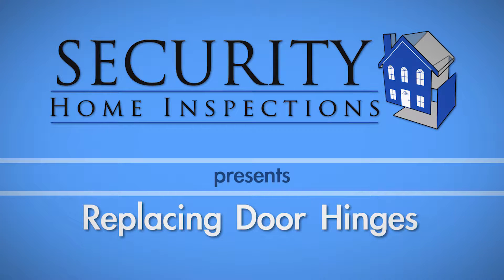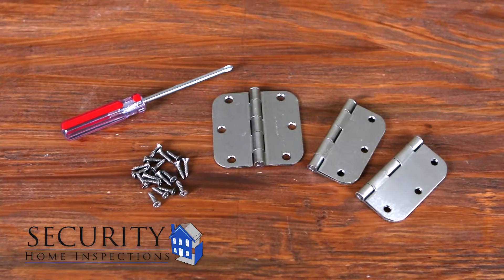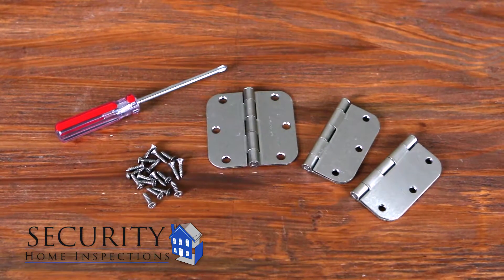Whether you want to replace deteriorating door hinges or update them with a new style, we'll show you a quick and easy way to get this accomplished. For this project, you will need a new set of hinges with mounting screws and a Phillips head screwdriver.